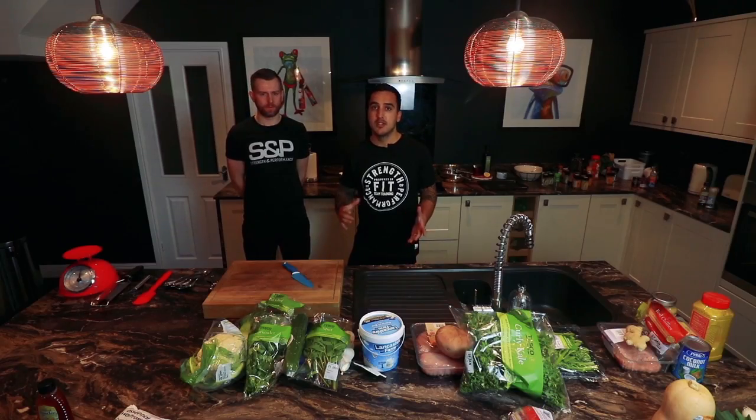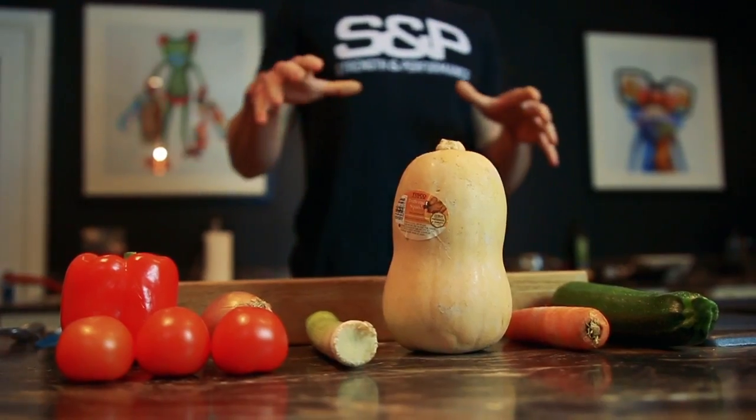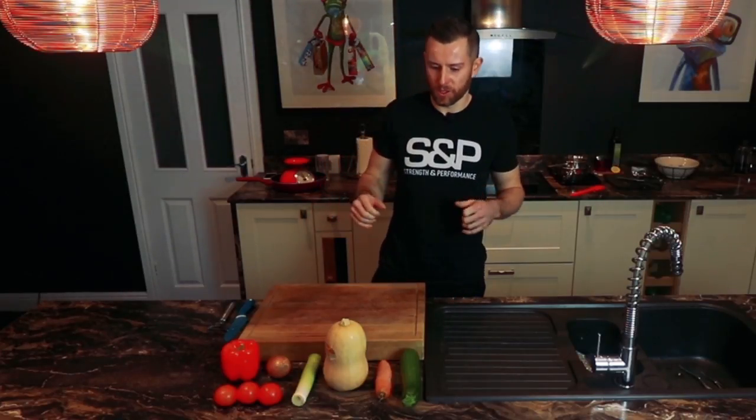Hey guys, Sean here from S&P. Today here with Jamie Smith, head chef at Boat Hotels. He's going to be showing you how to chop veg and fruit in different ways. So guys, we've got some different fruits and vegetables here that you may come across on a regular basis. I'm going to show you different ways of cutting them.